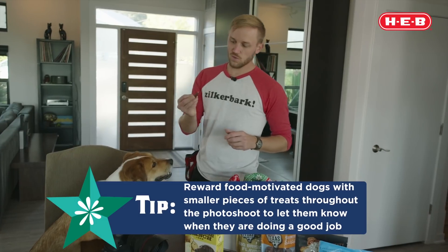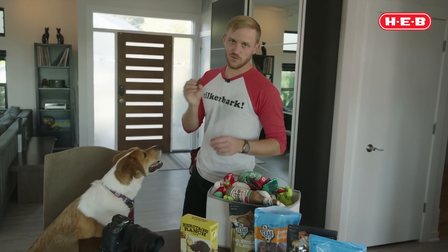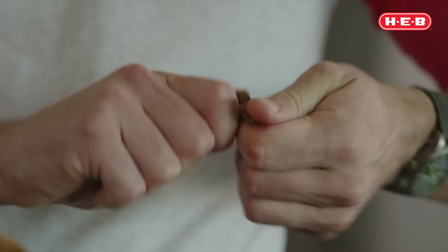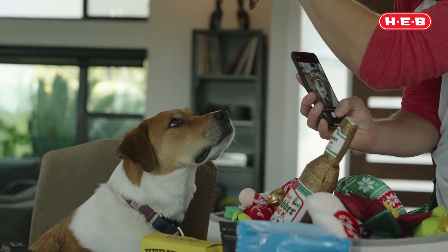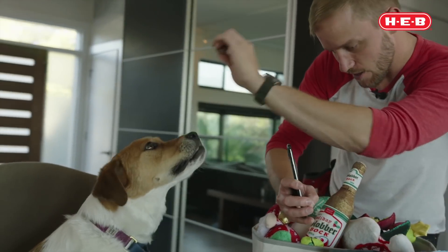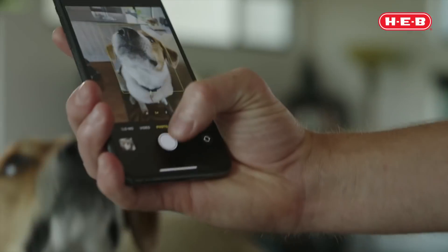But there is one thing — Polly's kryptonite and her love language — it's the treat. Now, when working with a dog of her size, you don't need to give her a giant treat like this. You probably want to rip that up just a little bit. We're not giving them a meal every photo, so go ahead and whip that out, and you can put that right in front of her nose, let her know you have it, and then just get her posed.